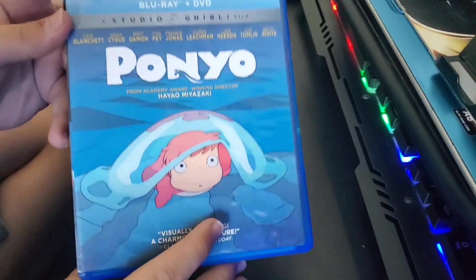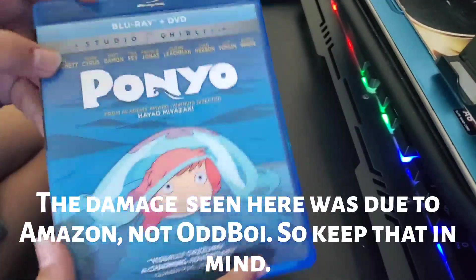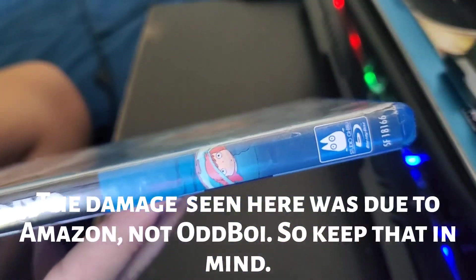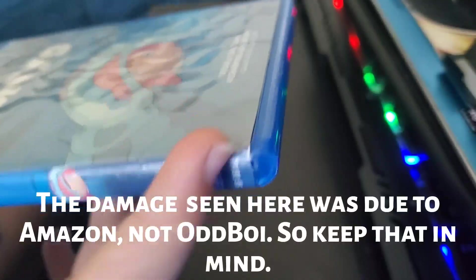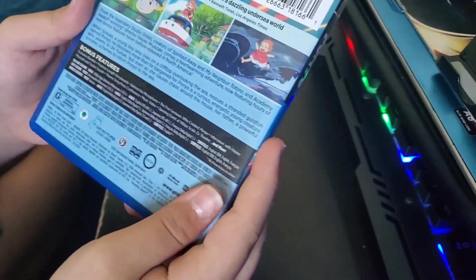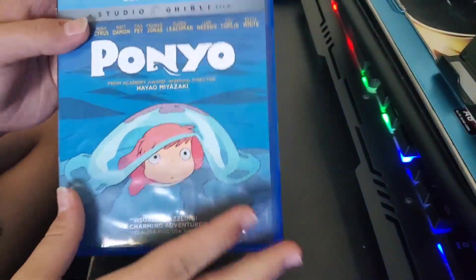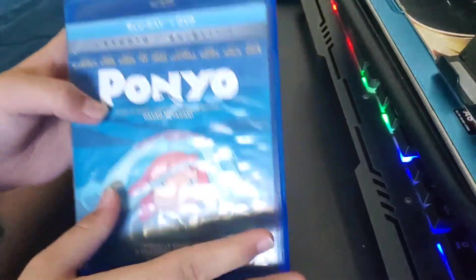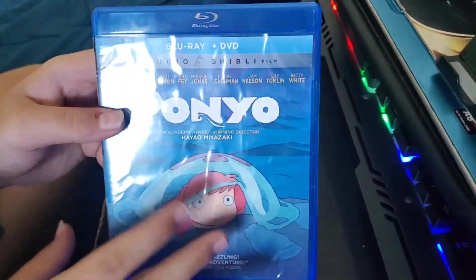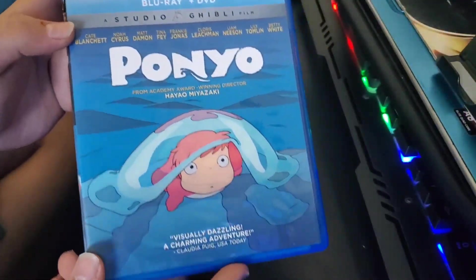Obviously I didn't pay for it. It's in kind of battered shape — it doesn't have the slipcover, the spine is pretty worn out, and you can see there's a little bit of deterioration there, and also up here it's really obvious. But overall I probably will get a replacement cover or a replacement case for this and swap it out. I've had this now for a few weeks and haven't popped in the movie yet since I've already seen it.